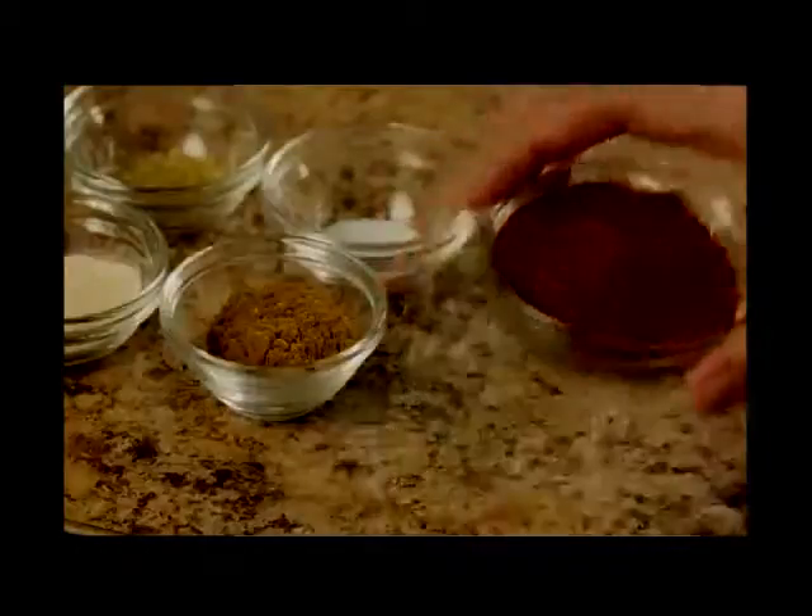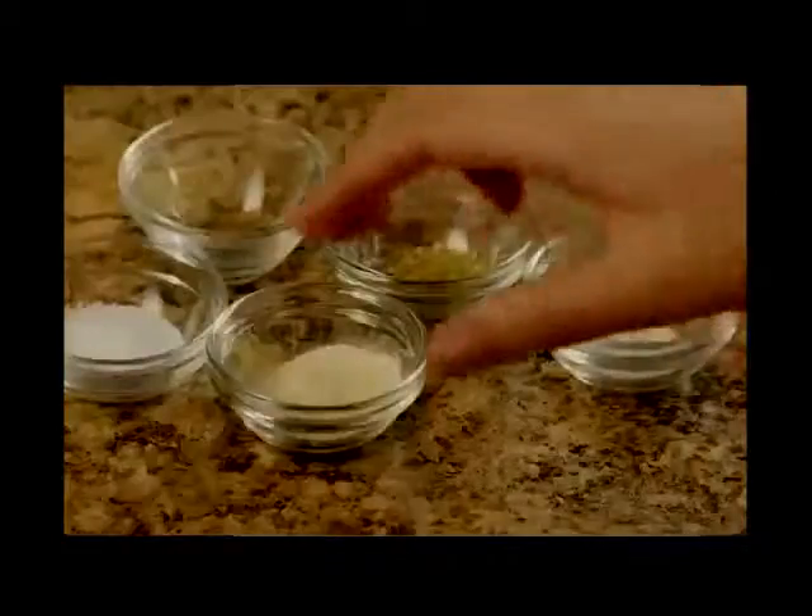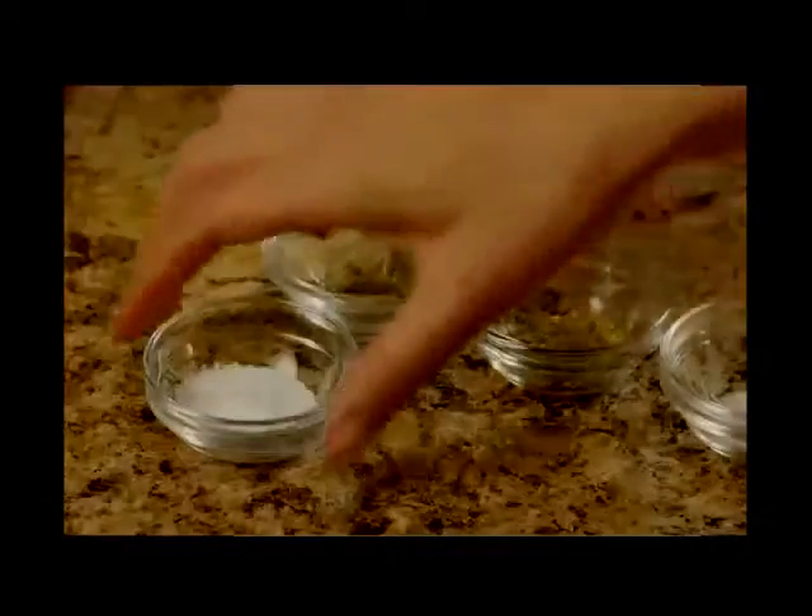Now it's time for the seasonings. Add a quarter cup of chili powder, two teaspoons of ground cumin, one and a half teaspoons of garlic powder, one teaspoon of salt, half a teaspoon of ground black pepper, half a teaspoon of dried oregano, half a teaspoon of sugar, and an eighth of a teaspoon of ground cayenne pepper. Stir all these ingredients together.